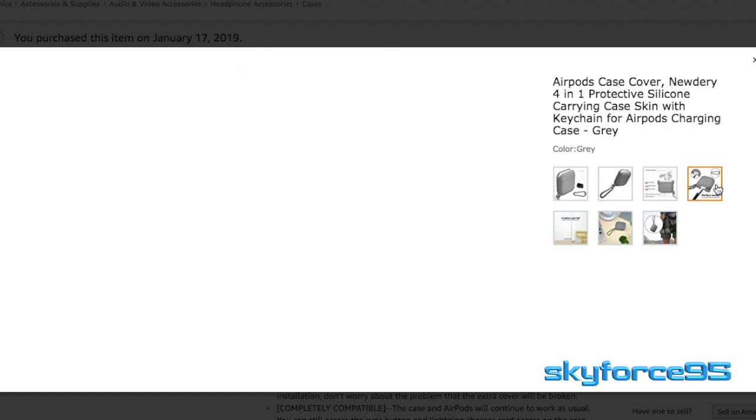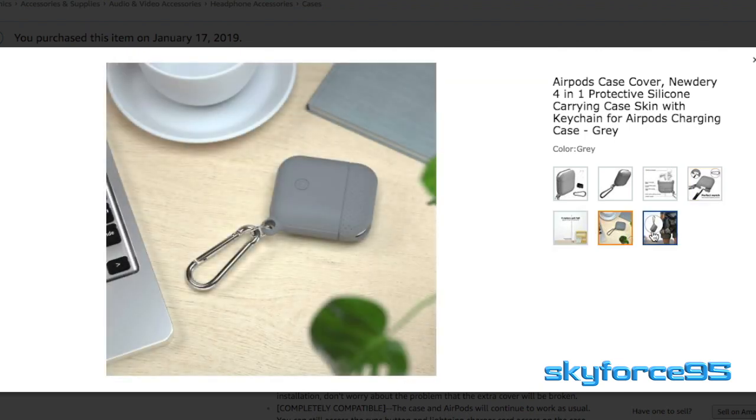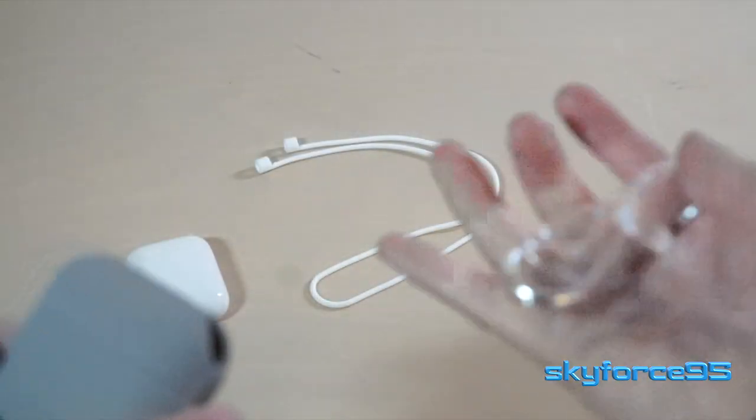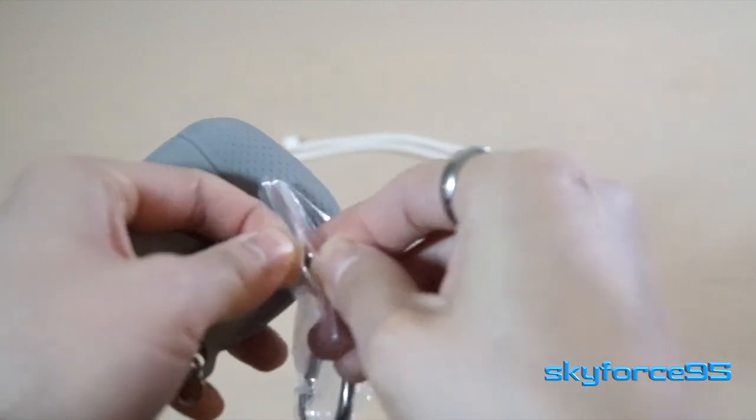Not too sure how much I would personally use it, but it was advertised on the Amazon listing to have this, and I actually didn't see this in my box. So I'm deducting one star because of that — they didn't deliver as promised. But for the rest of the items, I think they work out quite well.